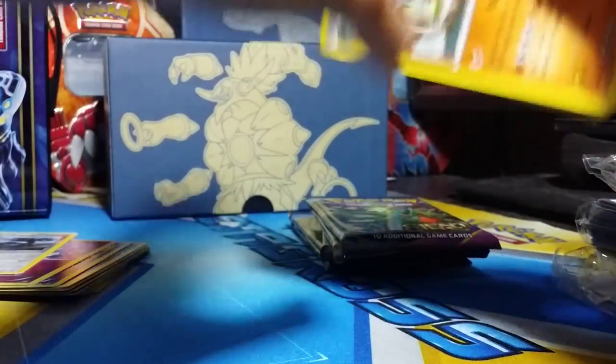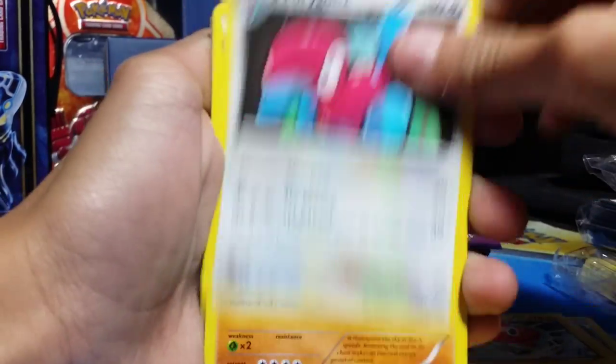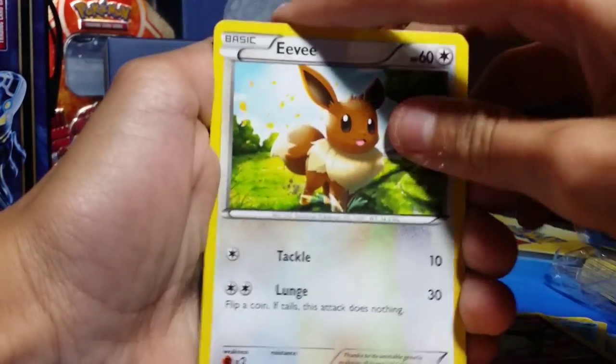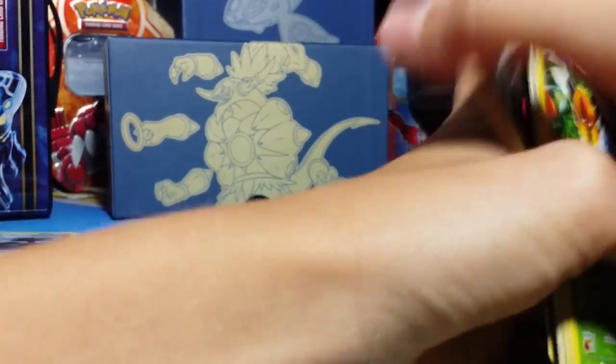Next up we got a Primal Groudon pack. I'm actually hoping for either Primal Groudon or Mega Rayquaza, because I haven't made a Primal Rayquaza deck. One, two, three from the back. We got Lucky Helmet, Rotom — which is cool — Porygon 2, Golurk, Relicanth, Cottonee, Eevee, Oddish, Relicanth Reverse, and a Vespiquen. Which I already have a Reverse Holo of. So yeah, first three packs not so good.